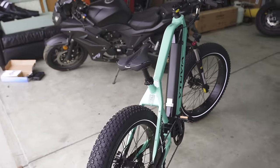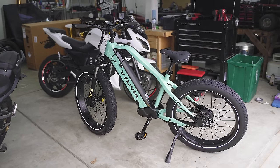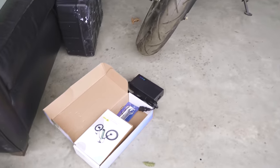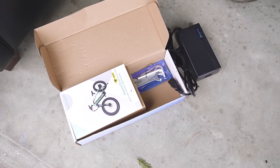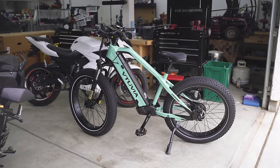I'm going to give this thing a full charge and then we're going to get on a ride tomorrow, which is definitely going to be fun. Side note: it came with a box that had the tool kit, the owner's manual, and the charger. Let's get this thing charged up overnight and tomorrow we'll bring you guys back and get it on the road.